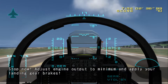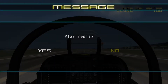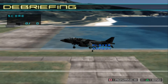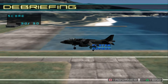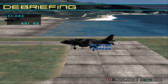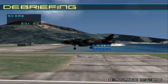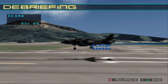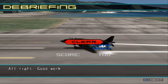Stop now. Adjust engine output to minimum and apply your landing gear brakes. Nice. You're finished with time to spare. That's it. That's good. Nice. Well done. Good work.